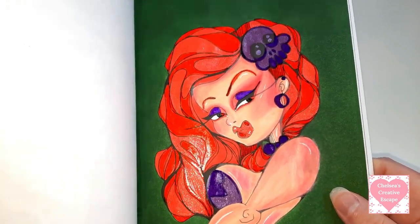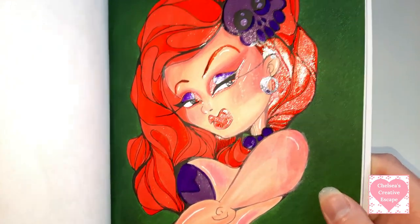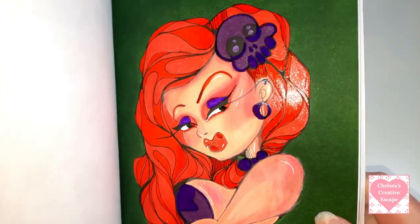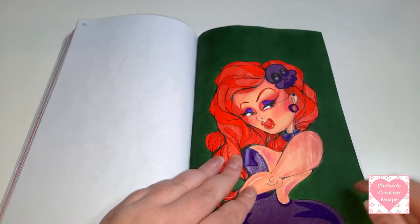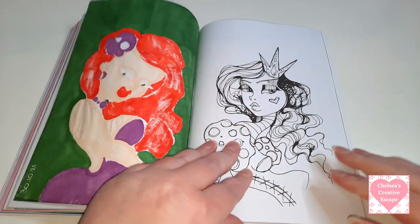If you haven't tried the Gelly Roll pens you just need to - if you get the opportunity. I know they're a bit more expensive than other pens but they're worth every penny and I don't think they're extremely expensive. Gorgeous! I really like her and I know that was the Arteza Everblend markers used on this.